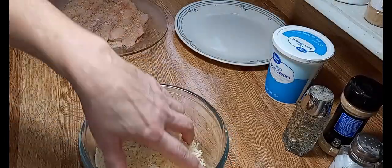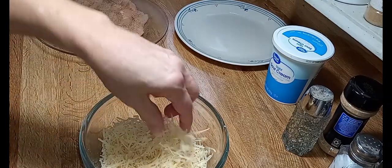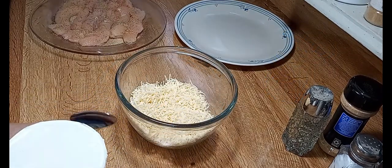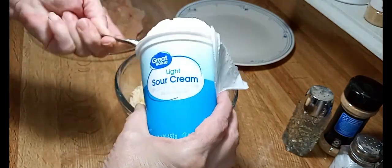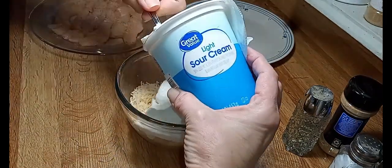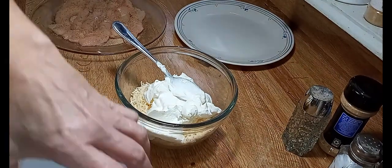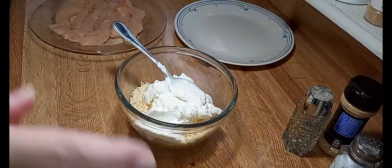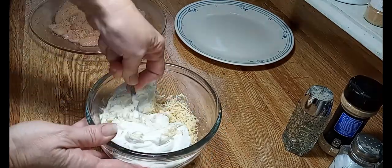Okay, that's how much cheese we ended up with. I think that's probably a little more than four ounces, but that's all right — I might take a little bit out to go on top of my salad. Now we're going to take half of this eight ounces of sour cream. That looks like half to me. With the sour cream, you can use light — that's what I've got — but you don't want to use fat free. Now mix your sour cream and your Parmesan cheese together very well.